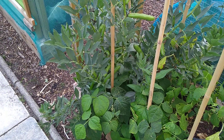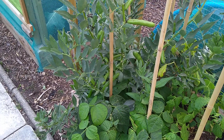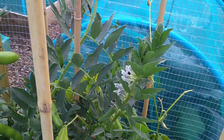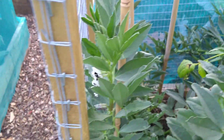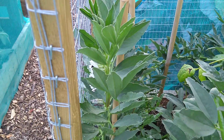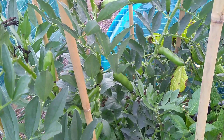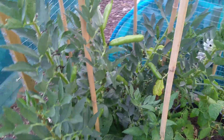I was going to take those broad beans out the other week, about two weeks ago, but I'm glad I didn't — plenty more have come on, and there's more flowers coming on as you can see. I'm going to check them tonight and eat them tomorrow probably, because there's about a meal's worth there — about ten pods, about five beans in each, so around fifty broad beans.